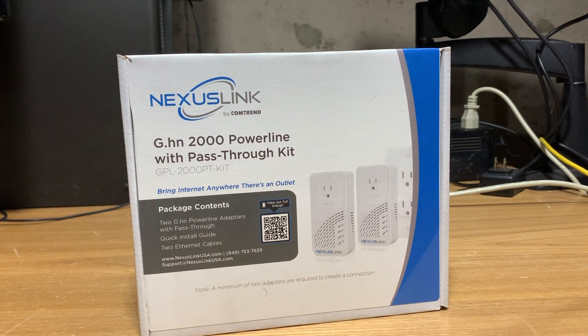Hey YouTube, Dan from South Hawk Computing, and today we're going to be looking at this Nexus Link GPL-2000PT-Kit that essentially allows you to pass Ethernet through your electrical system. This kit was nicely provided by our friends at Comtrand, and it is not a sponsored video. So without further ado, let's crack this guy open and see what we have inside.